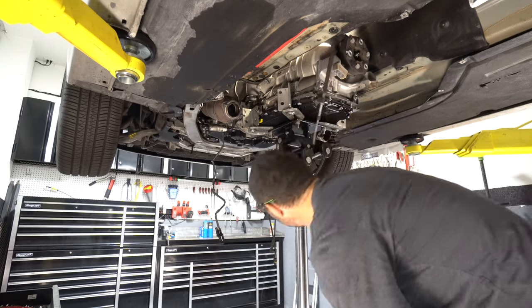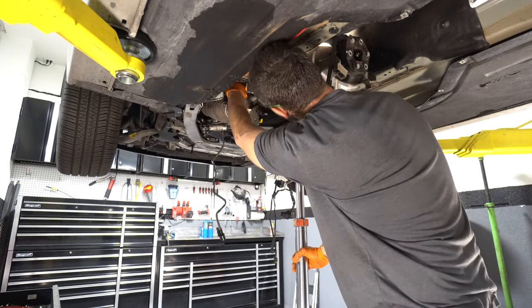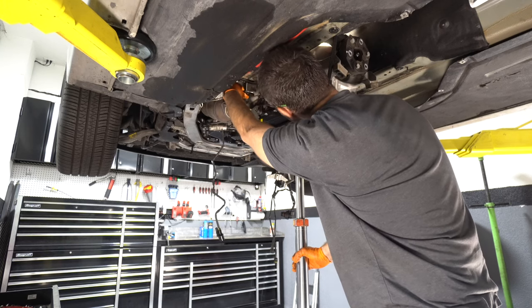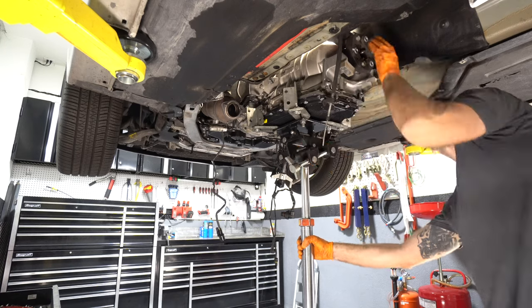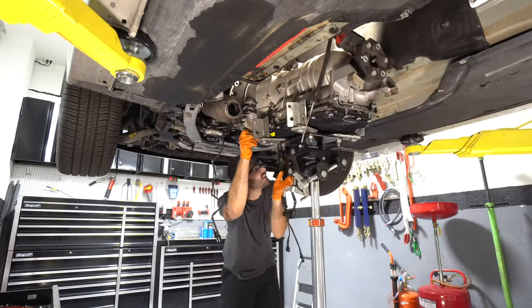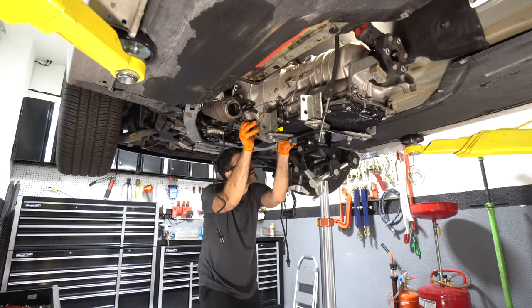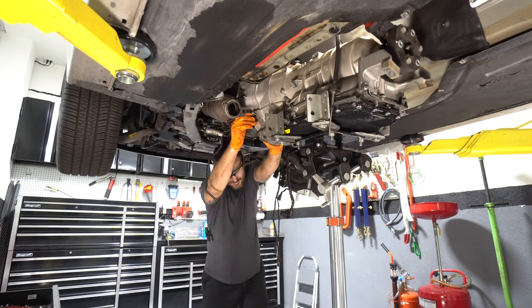Make sure all the wiring is out of the way and the cooling lines are clear.